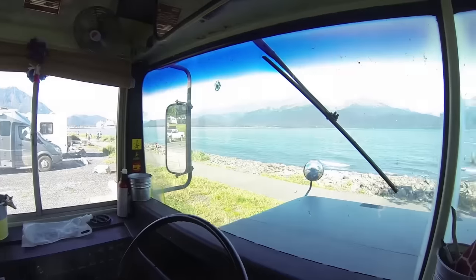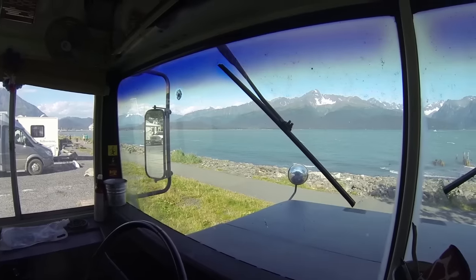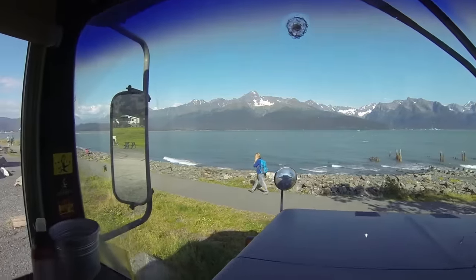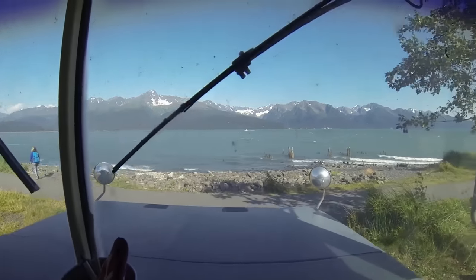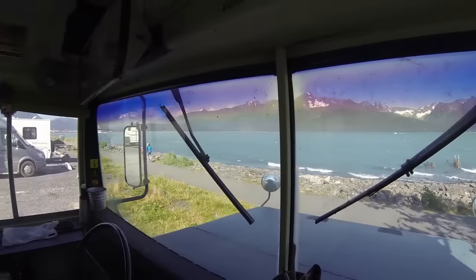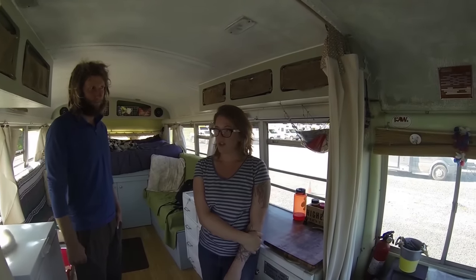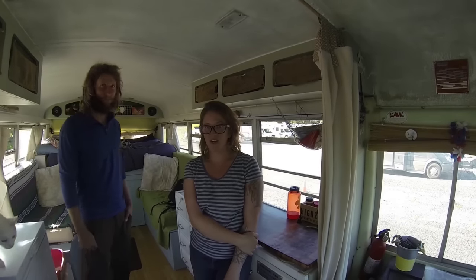So you do have a nice view going right out front, even though it looks like you've picked up some rock chips. Did that happen on the way up, or was that like that when you bought it? Most of those were existing — all the chips are existing. I'd hate to have to try and replace this window; I'm sure they're not too cheap. So before us, the bus traveled from North Carolina all the way through the south, across Texas, up through California, into BC, and back to Colorado where we picked her up in Fairplay, which is also the same town that South Park is based out of. And that is why her name is Wendy.